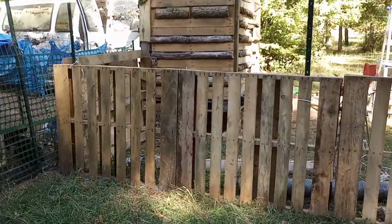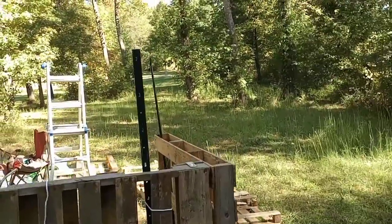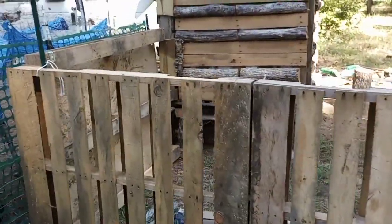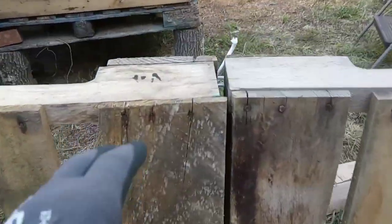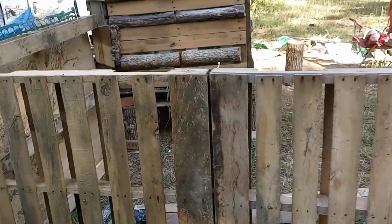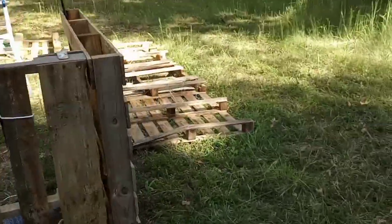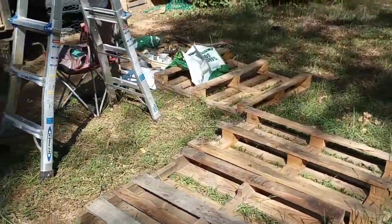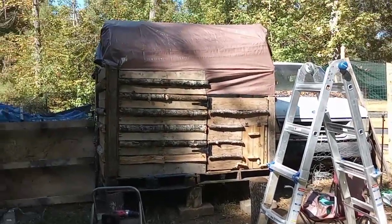I've started putting up the chicken yard with these pallet walls and I've been putting up posts in between — not at every single pallet, but in between I'll join them together somehow with brackets or something. It's just being held together with rope right now. I'll intersperse posts for extra strength. I haven't put all the pallets up yet and I may just do that tomorrow because I am tired.